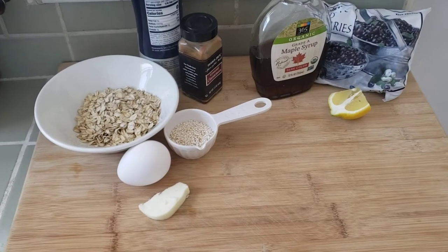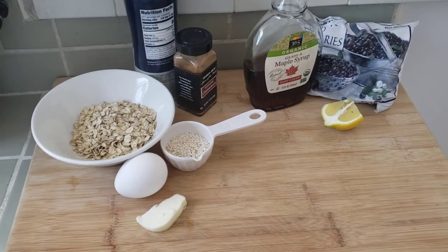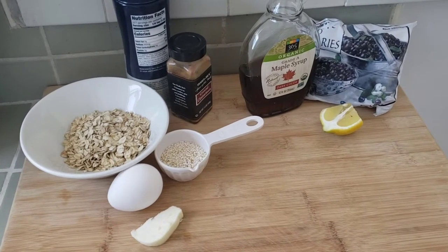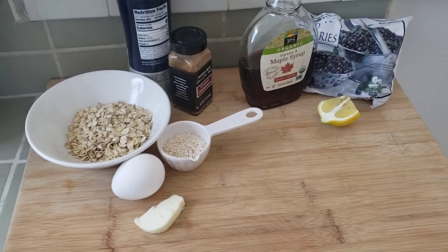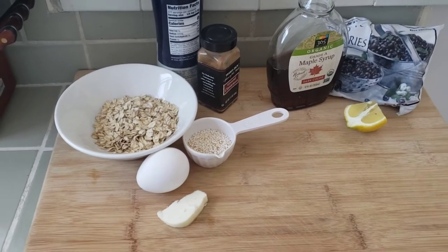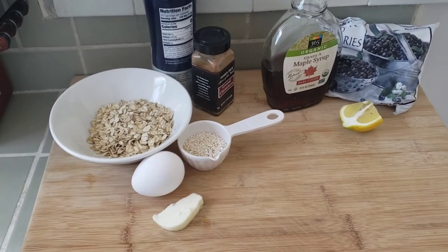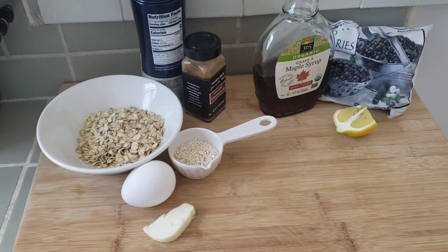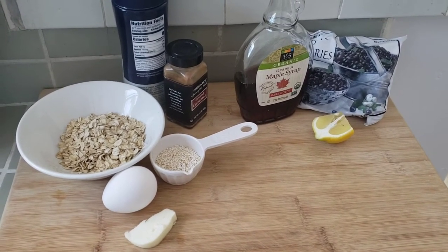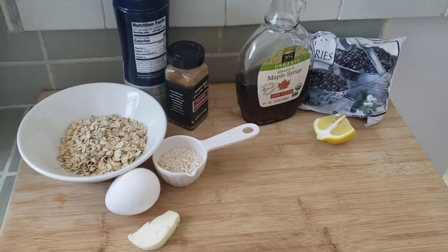I have some regular old-fashioned oats that I've heated up in a nonstick pan to bring out the flavor. I have one whole egg. I'm using some puffed amaranth because I still have some in the freezer — you don't have to use this, you can just use straight up oatmeal. I'm going to add a dash of salt and some cinnamon, and I have a pat of butter that I'm going to cook this in. For the blueberries, I have some frozen blueberries, plus a piece of lemon — I'll use the zest as well as the juice — and some maple syrup.